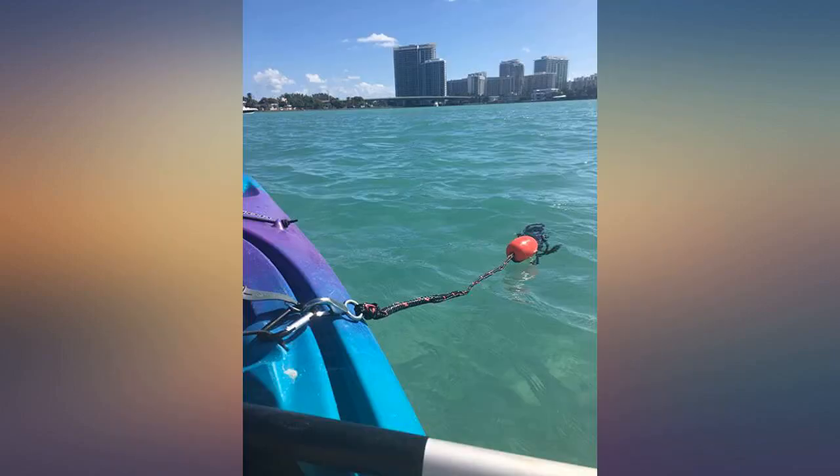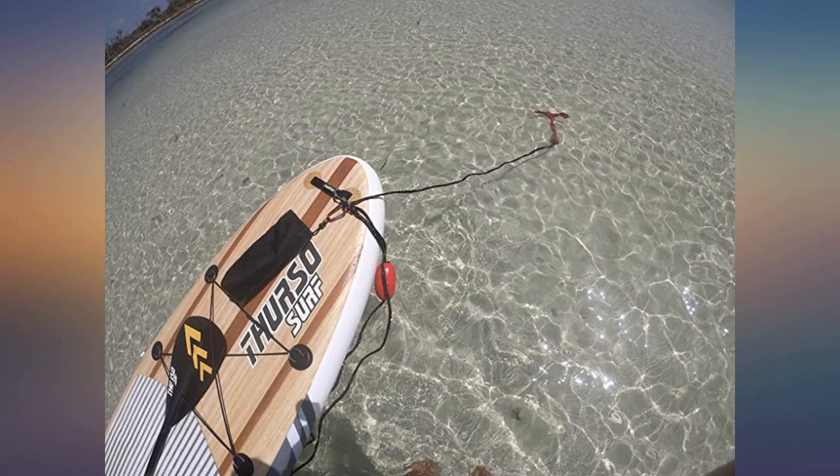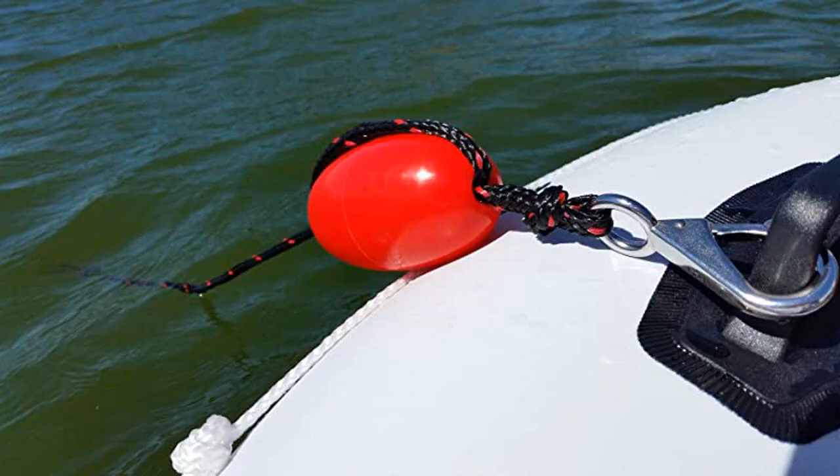We bought this for tying up out at the sandbars here in the Florida Keys, and it works great. We hook both our boards to it and don't have to worry about them drifting off. I can dive and still find my board where I left it, or we just drop it and float out there soaking up the sun. Great investment, great set.